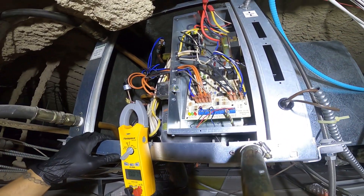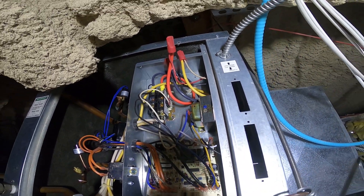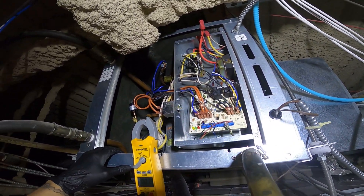Hello everyone and welcome to Jumper Man Tech, where we specialize in HVAC and do everything DIY. Today we've got a service call for a water-cooled package unit.